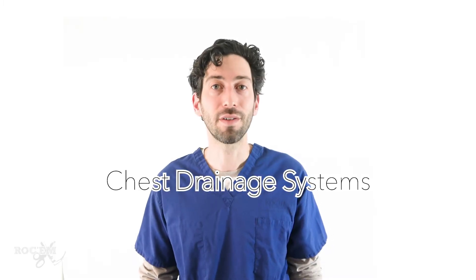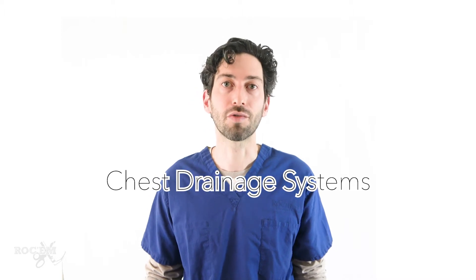Hi, I'm Dr. Aaron Weaver and in this video I'm going to do a quick review of chest drainage systems.